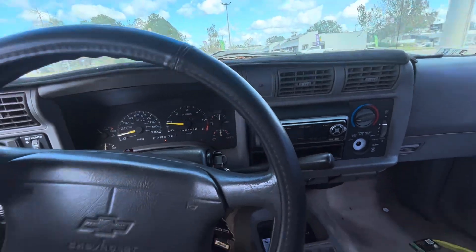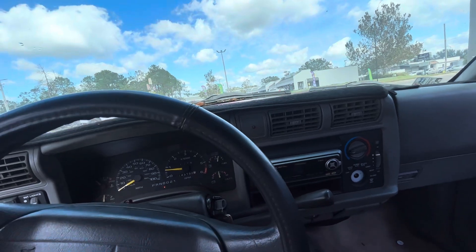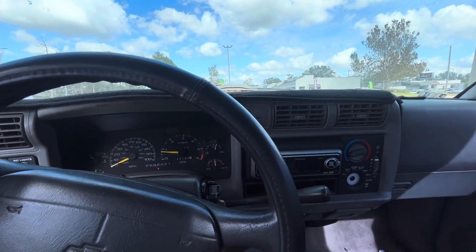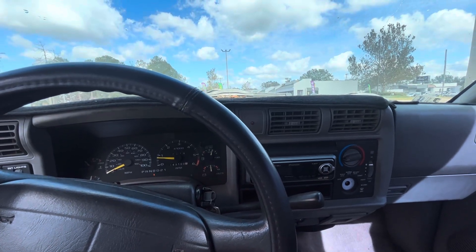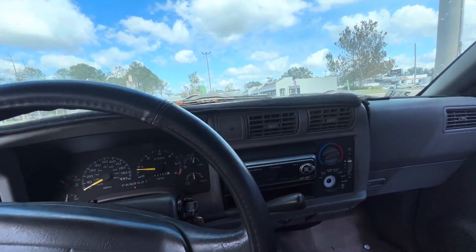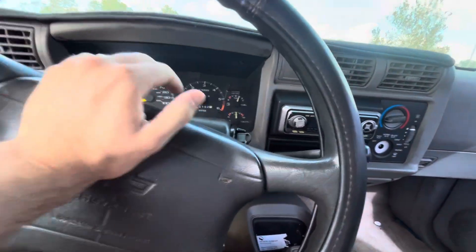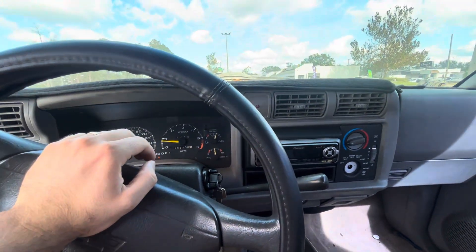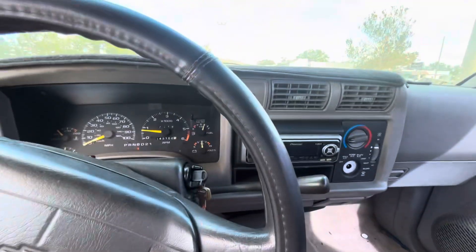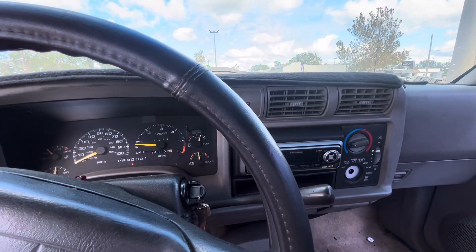So there you have it, folks. If you want to be the one in this driver's seat getting this thing home, call or text me at 813-440-7769. I'm going to put it out for $1,000, and I'll tell you straight up, I won't take no less than $900. $900 bucks — running and driving Chevy S10 with 140,000 miles. It runs damn good. Come get it. Herring Auto Mall, 813-440-7769.